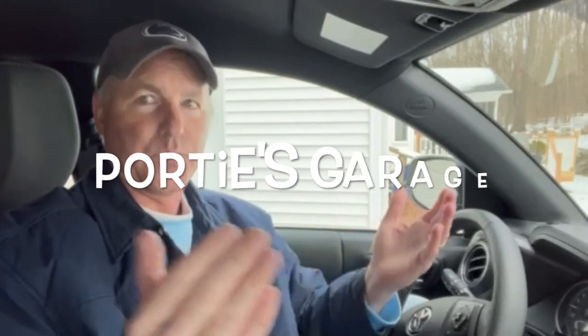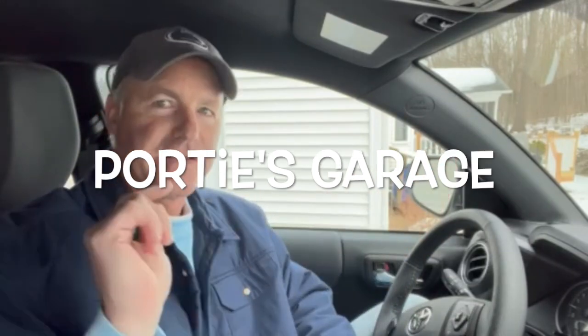Hey y'all, welcome back to the channel. This here is Porty's Garage. As you can see, we are not in Porty's Garage, but we are back in the Tacoma — 2023 Tacoma. So today we're not doing a similar video of maintenance that Mr. Porty likes to do.